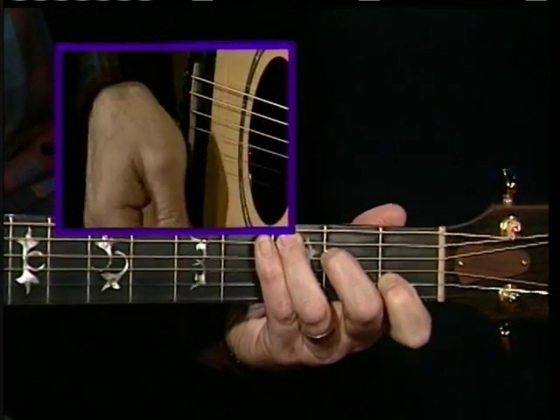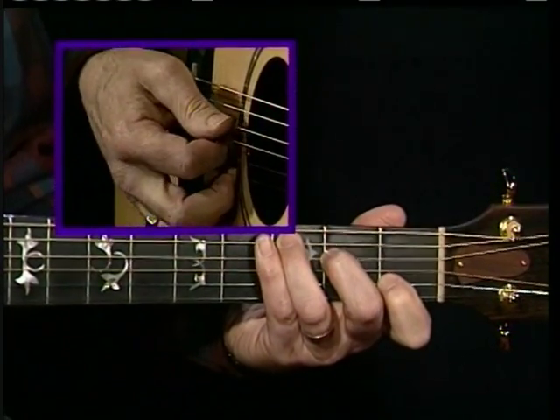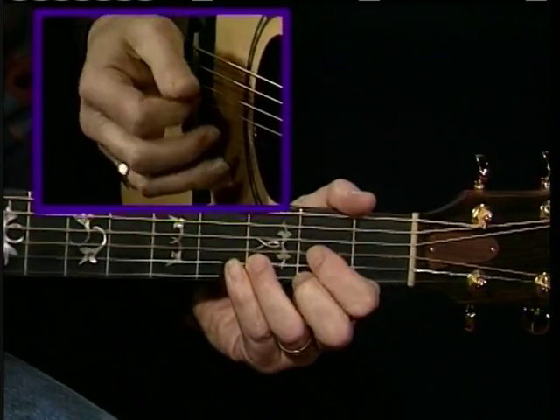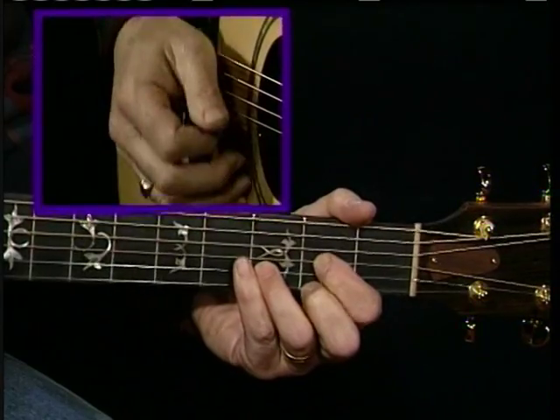Now again, it takes a little practice before you can hit those notes cleanly and accurately. And you can try hammering on in other keys as well. For instance, if you want to go to D, try hammering on the third string with your first finger.